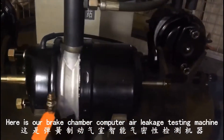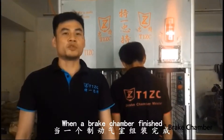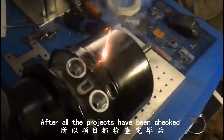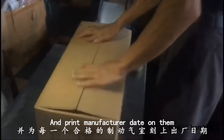Here is our brick chamber computer and leakage testing machine. When a brick chamber is finished, we will use this machine to conduct airtight tests. After all the checks have been completed, we carefully select the qualified products and print the manufacture date on the spring.